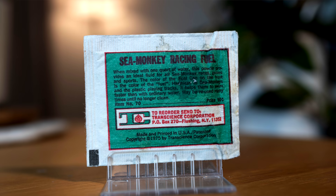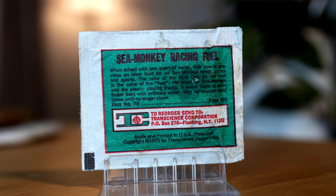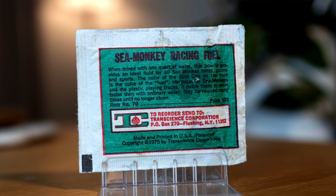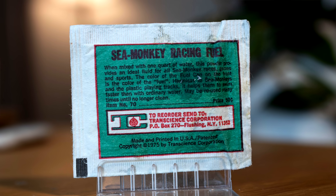The back of this packet says: Sea Monkey Racing Fuel. When mixed with one quart of water, this powder provides an ideal fluid for all Sea Monkey races, games and sports. The colour of the fuel can on the front is the colour of the fuel. Harmless to Sea Monkeys in the plastic playing tracks, it helps them to swim faster than ordinary water. May be reused many times until no longer clean. Made and printed 1975.